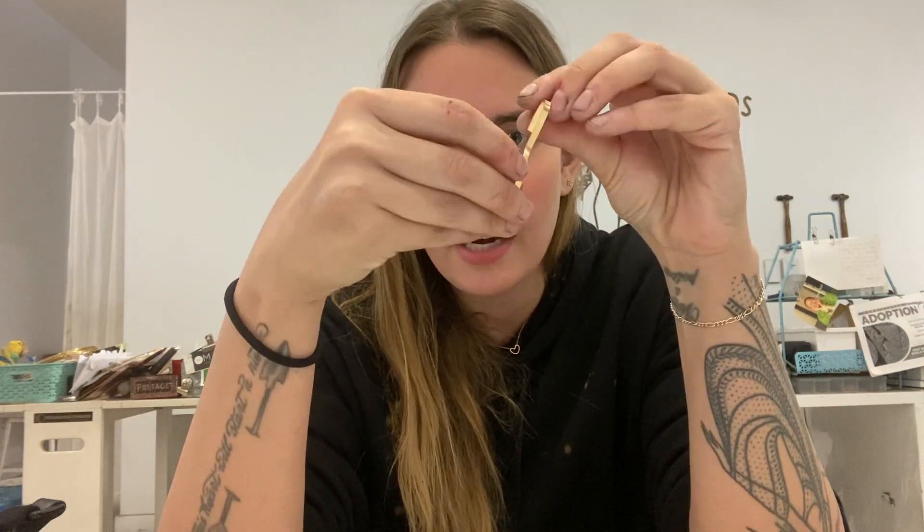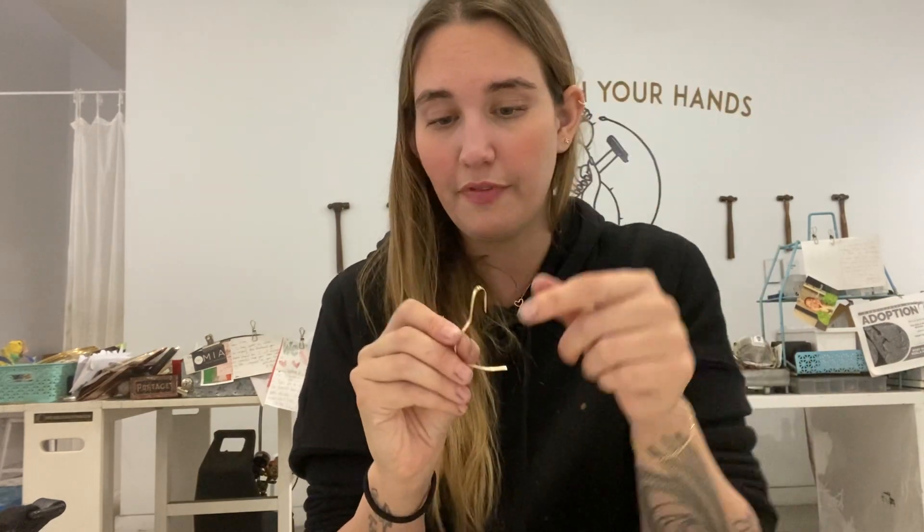When you receive your lip to chin cuff, it's just going to come in a little box like this and inside is going to be this little piece of gold. This is 14 karat gold, so it's not going to tarnish. It's okay to be inside your mouth and it's totally sanitary. One thing about it is that it's really malleable — you can see that it can kind of bend — and the reason for that is so that you can actually fit it perfectly to your face.